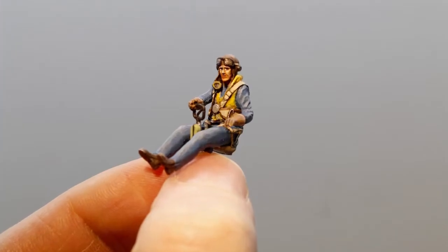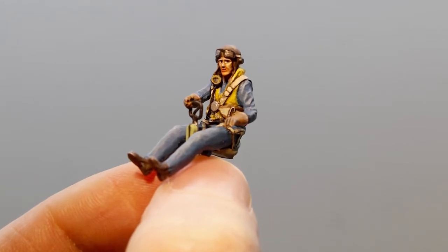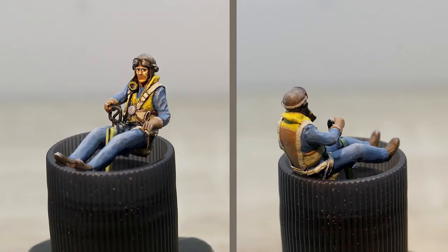I started with a grey primer, then added the white eyes, pupils, and skin tones with Vallejo Model Color. And whenever I screwed up I went back in with another color to correct my mistakes.